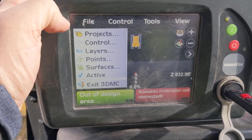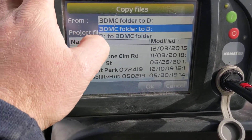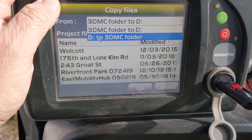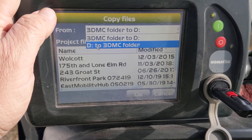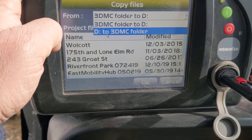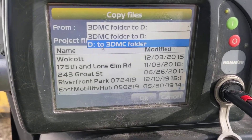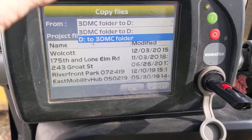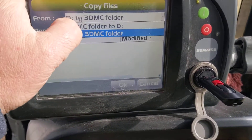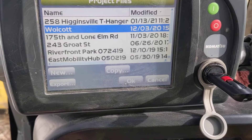This IB button up here will give us our menus. We go to File > Projects - real similar to Pocket 3D - we're gonna hit Copy, we're gonna do from D to 3DMC. It can take a second; I've got a bunch of junk on my thumb drive so it doesn't get it the first time. Really should do this with a thumb drive that basically only has projects on it, but rules aren't always fun to follow. Let's try one more time - there we go. Got my T-Hanger, hit OK.